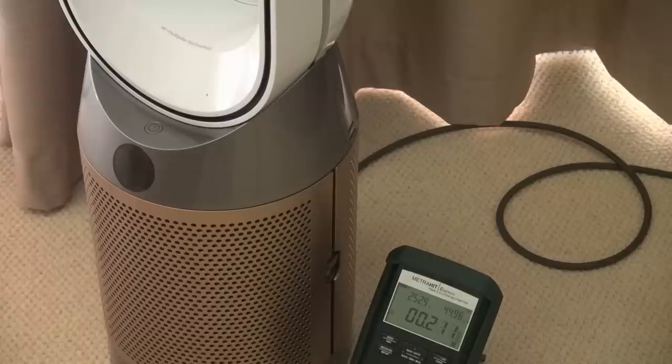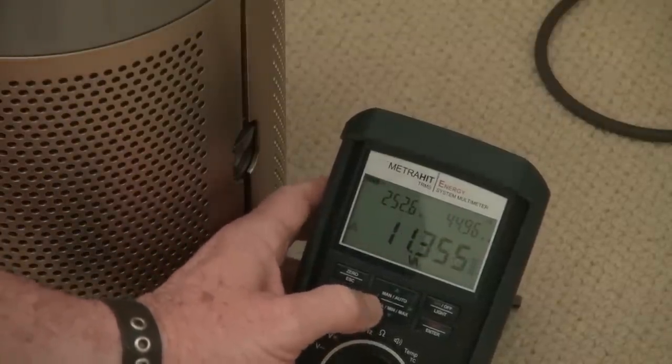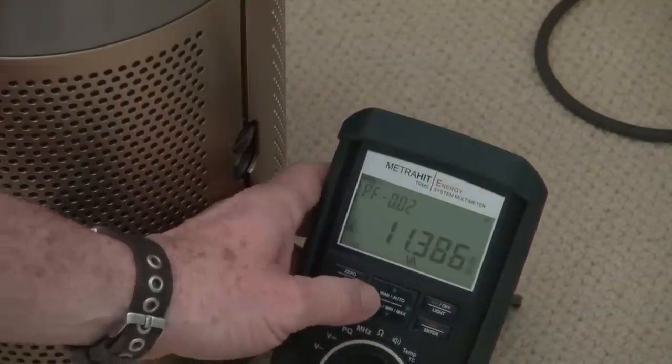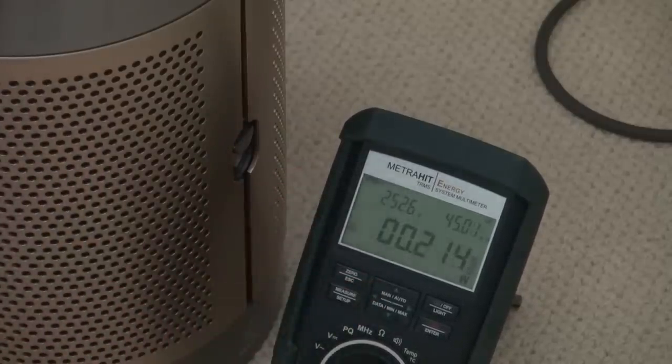One of these Dyson HEPA filter units — 0.2 watts. That's not too shabby. But the power factor on these is going to be terrible. There you go, 0.02 power factor, 11 VA. That current's got to come from somewhere.